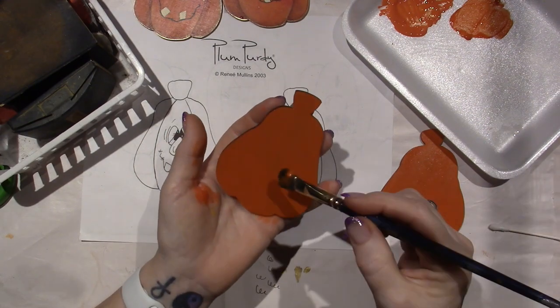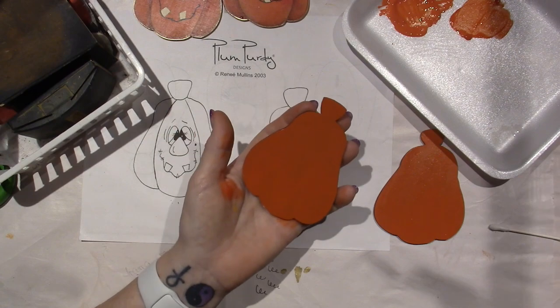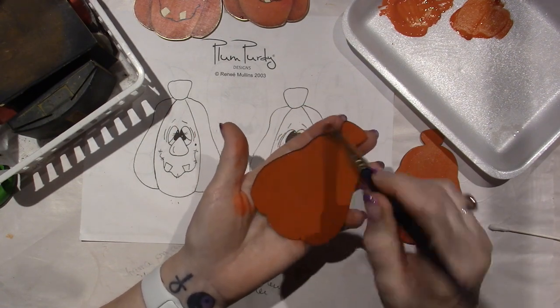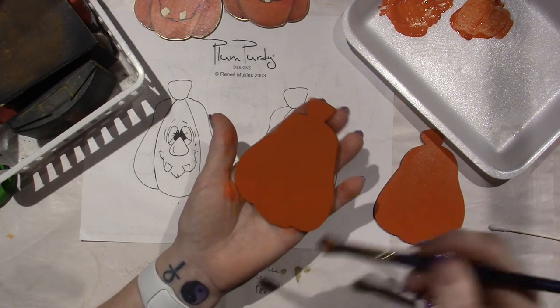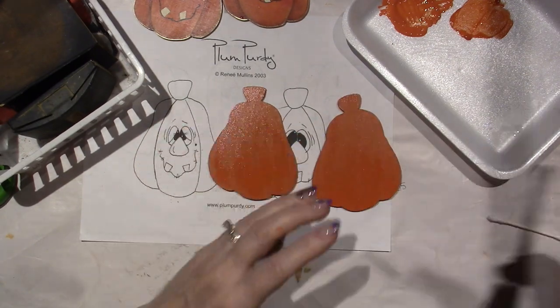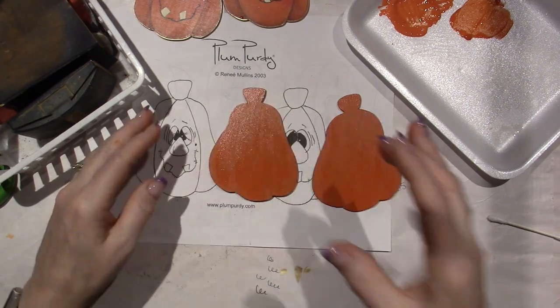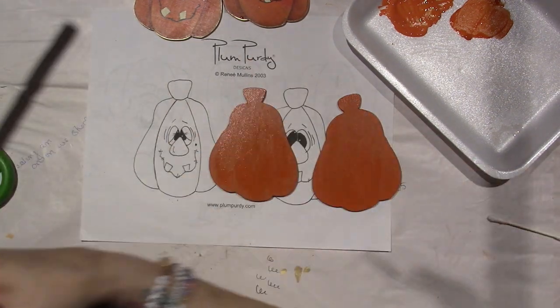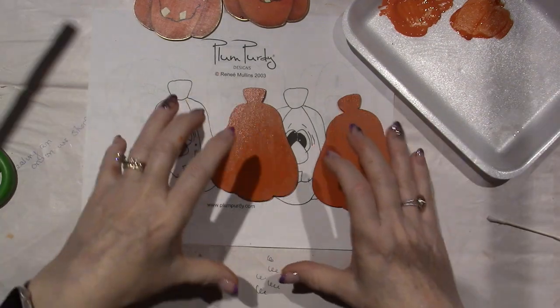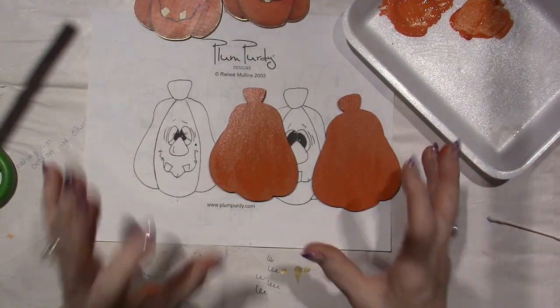That's all I'm going to do for base coating. Basically, you just want to make sure your surface is opaque — you can't really see through it. But that being said, we're going to put so much stuff on — there are other layers coming: shading, highlighting, and details. So you should be fine.